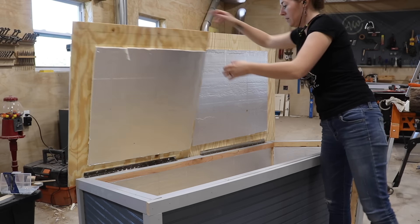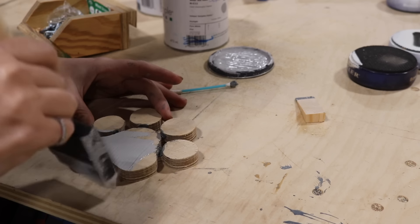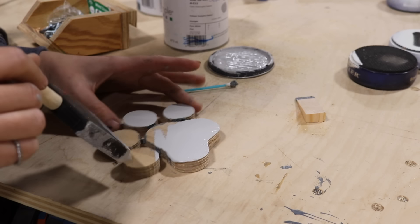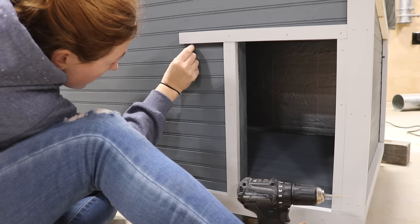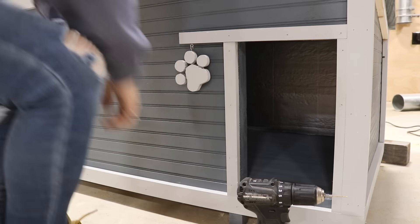Next I did all of the finish painting to the inside, the underside of the roof, and any other exposed wood. When trimming around the door I left the top piece of trim long so I could hang something cute and special. I used my CNC machine to cut out a little paw print, and instead of just gluing it to the side I added a small hook to the overhanging trim and also to the paw, so it could hang with a slight swing to it.